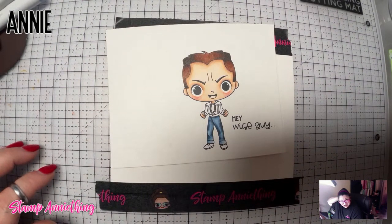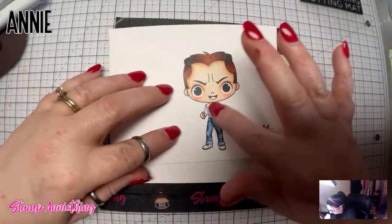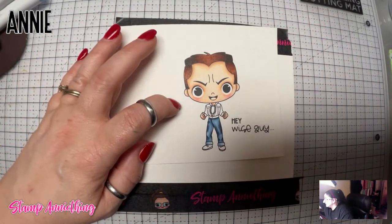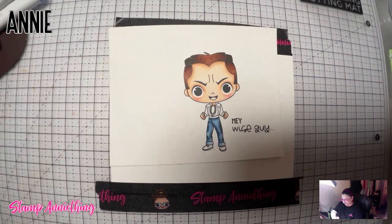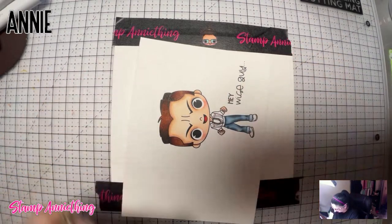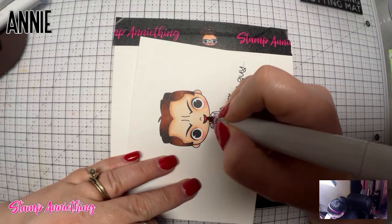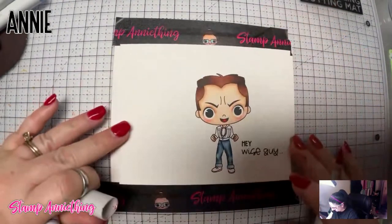Now I don't know what color his t-shirt is, so I think I'll just make it probably black. And then we'll use cool grays on the jacket. Oh! And we forgot to do his tongue. Let's do his tongue really quick. So his tongue — I'm going to do R39 and R27. All I'm going to do is color in his tongue. And then with my R39, just hit the bottom to give a little variation. And then smooth it out just a little. There's his tongue.